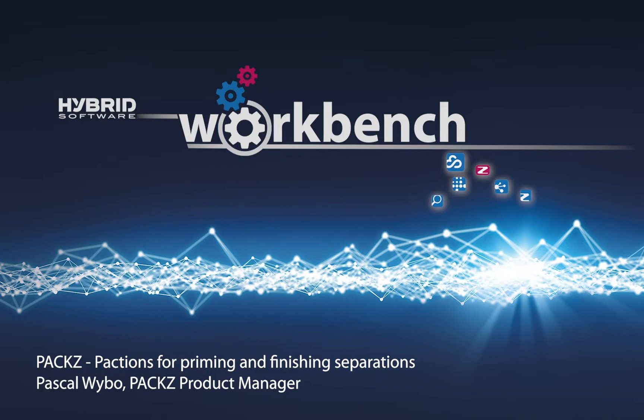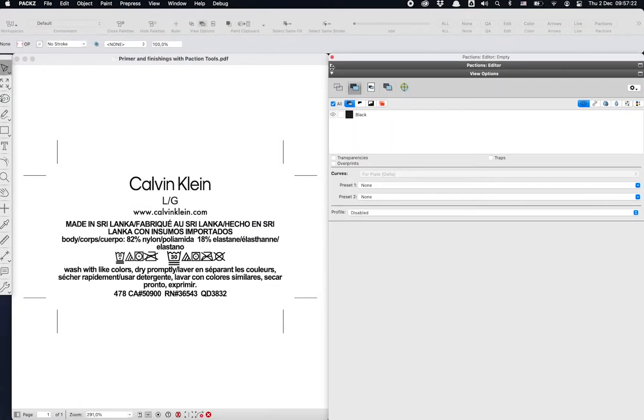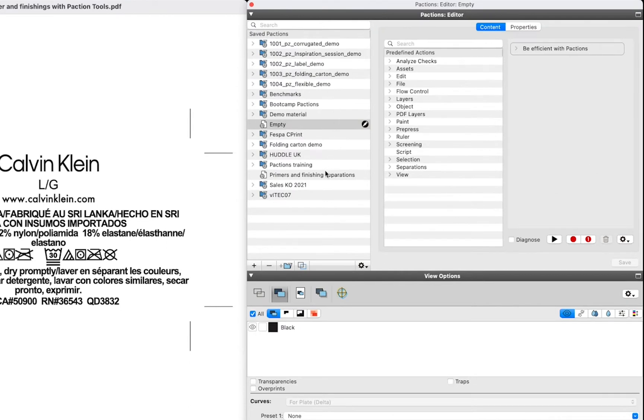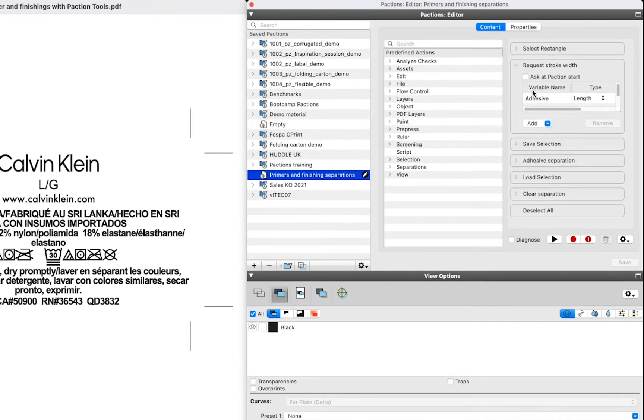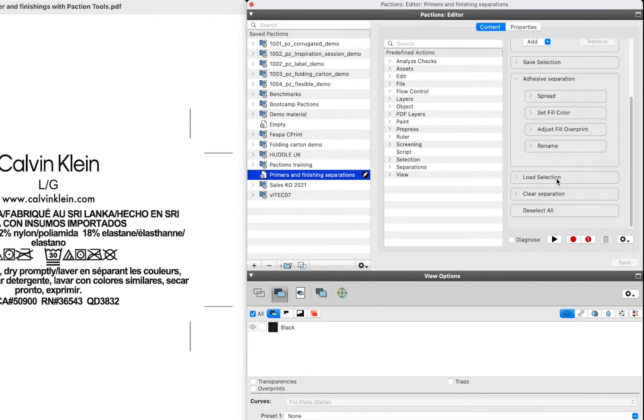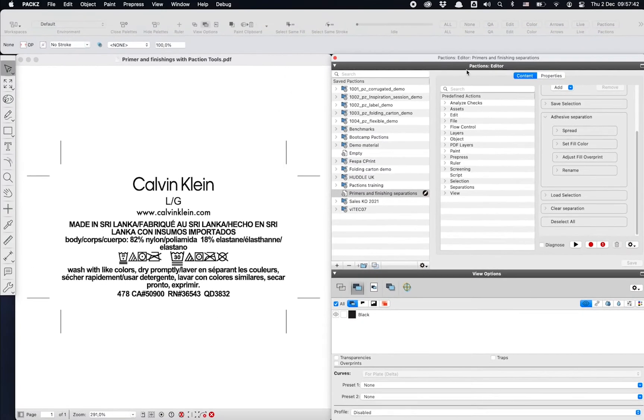Making your personalized tools that make you more efficient is easy with Pactions. Here I make an action list that adds primer and finishing separations to the artwork. You fully control the flow of the different steps. I choose to make a tool that works with a selection. I finally activate the tool in the toolbox.